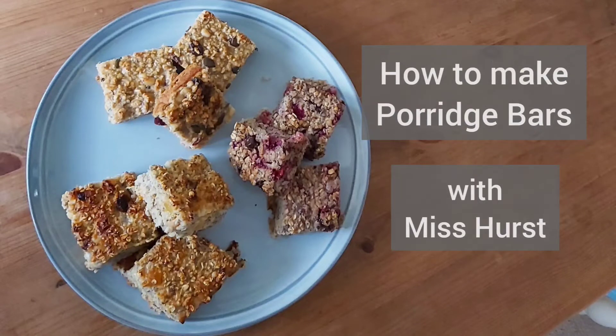Hello, this is Miss Hurst and this is how to make porridge bars. These are a healthy alternative to flapjacks.